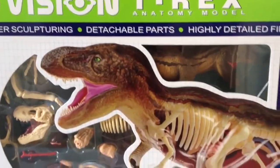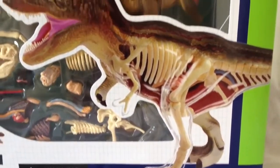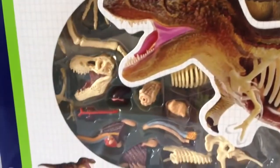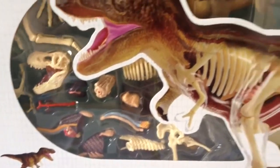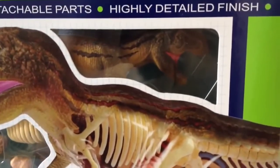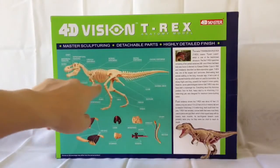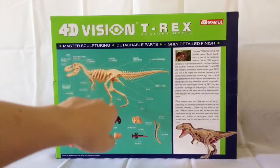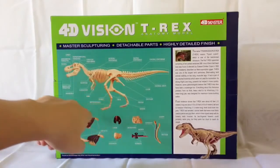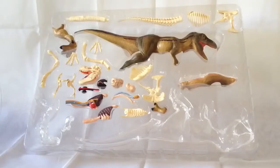Here you can see the T-Rex himself with his transparent side — really cool. Inside you can see all the parts that we're going to assemble to make this T-Rex. In the corner you can actually see the T-Rex himself. There's a chart of all the parts that come with this set, showing the skeleton with names of all the different parts — all the vertebrae, the fibula, the metatarsals. It's really detailed.